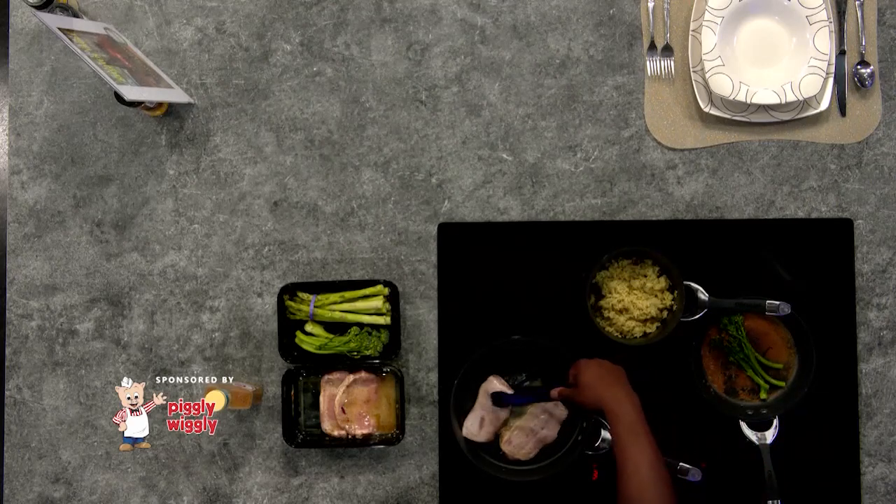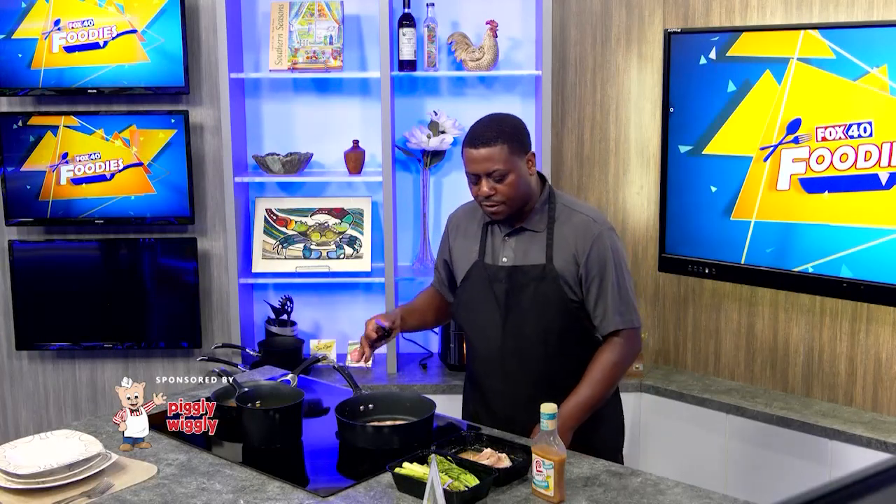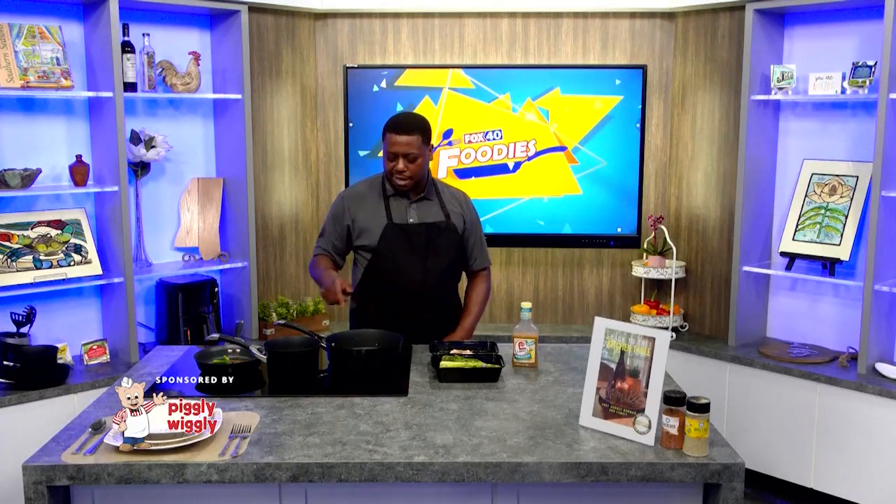I continue flipping my pork chops here. All these ingredients can be found at our local Piggly Wiggly — my broccolini is in the produce section, and my rice is in the dry goods box section.